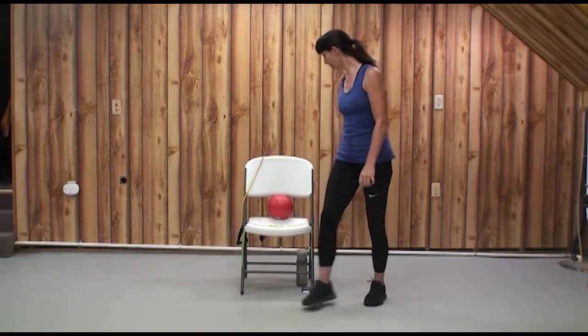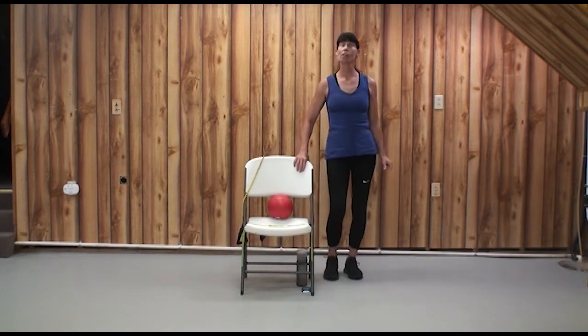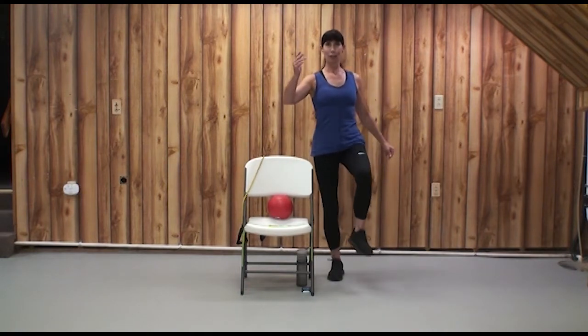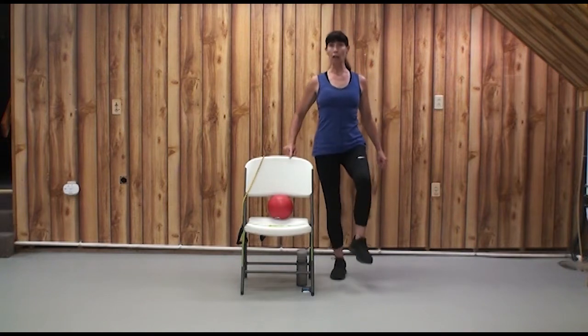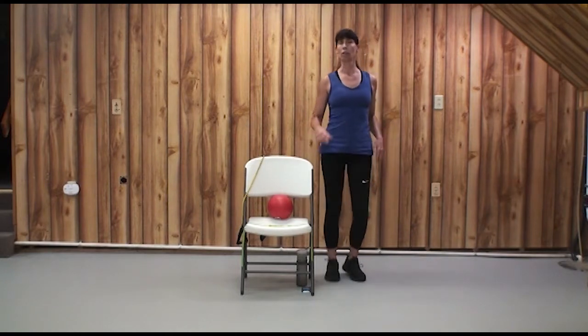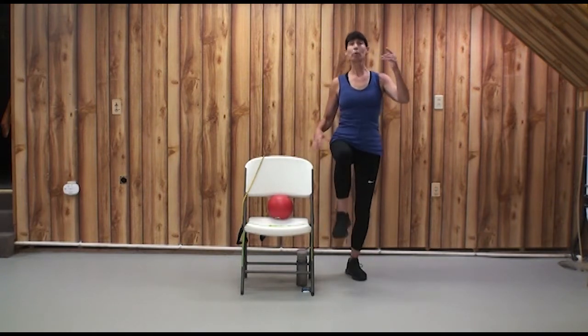Keep moving while I transition to standing. Always checking that nothing's under your feet except your sturdy shoes. March, two, three, lift, two, three — continuing the balance pattern. We can also tap our toe down, and that's fine. Do your best, and little by little your balance will improve.